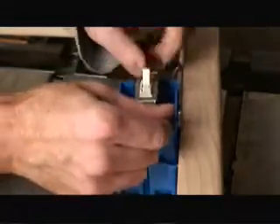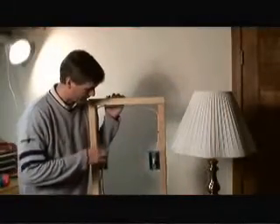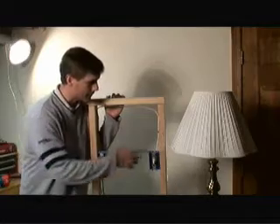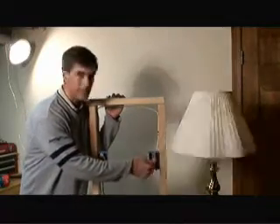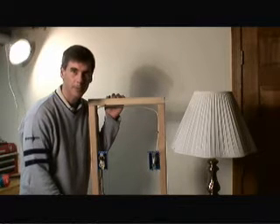So we'll put this back together and just retest to make sure we're configured correctly. Now with the outlet and the switch reattached to their boxes, we just do a test and you can see the light works. So that's it — very simple to do. Visit us at HomeAdditionPlus.com.